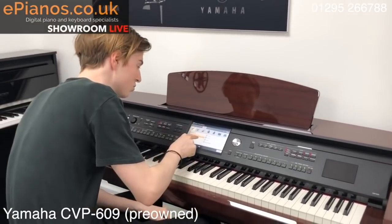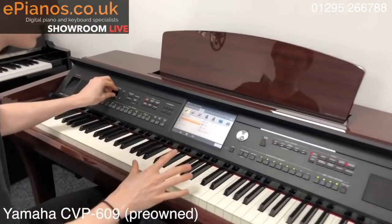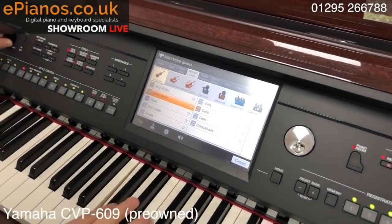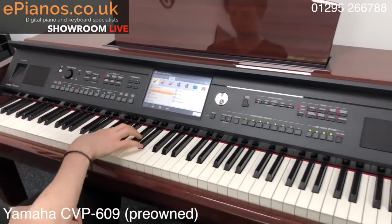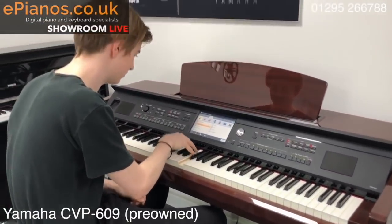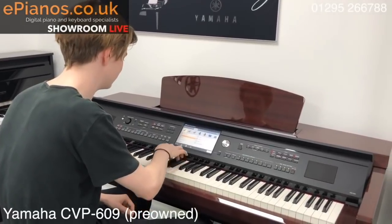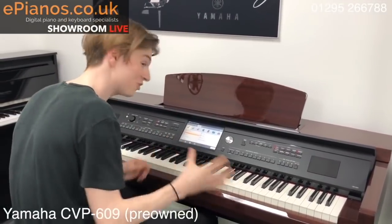Moving on, you've got strings as well. One of my favourites is the Celtic violin and I'm sure you'll recognise what I play here. Sounds so realistic.